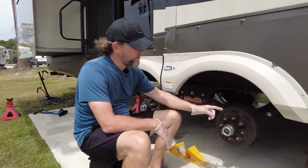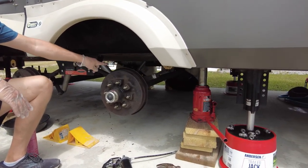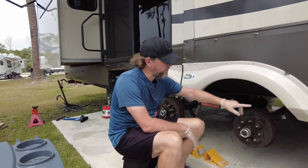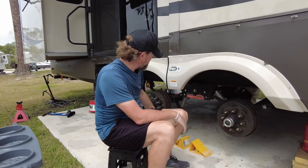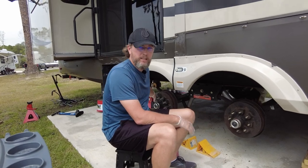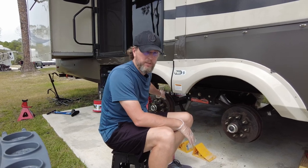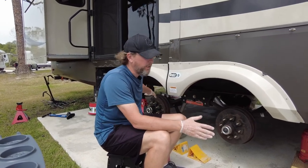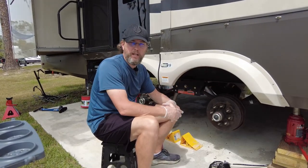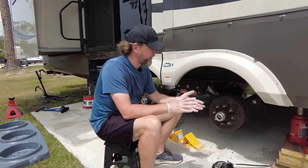I've got this jacked up on the frame and not the axle. The manual for all this Lippert stuff says don't jack it up by the axle - make sure you do it on the frame. I've got it on the frame and also a jack stand on the frame as a backup in case that hydraulic jack fails. Don't ever raise the tires off the ground by using the axle - the manual says specifically not to do that.